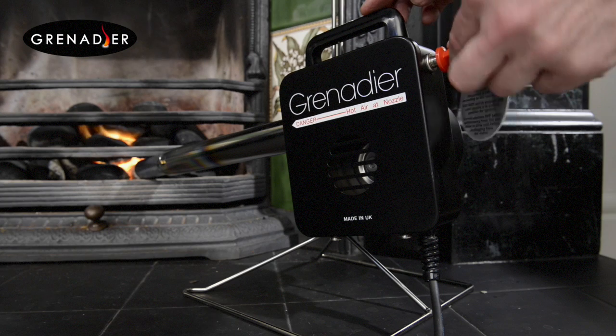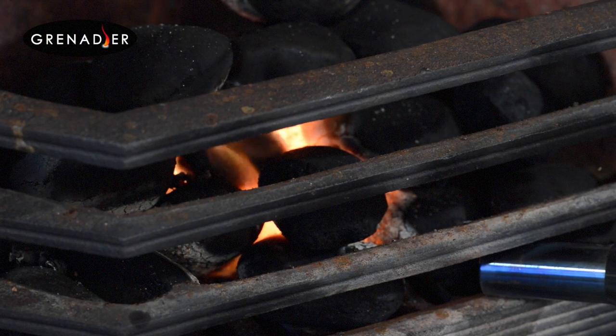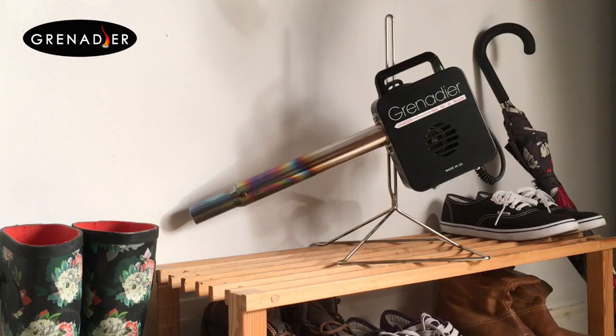Once the flames appear, simply switch off the heat using the key. Pull the nozzle just clear of the fuel and let the fan blow until the fire is well underway, just as you would with traditional bellows. The fan also helps to cool the Grenadier so it can be put away and stored safely.